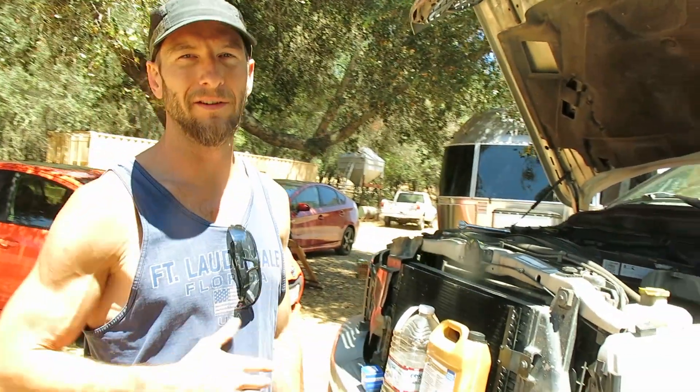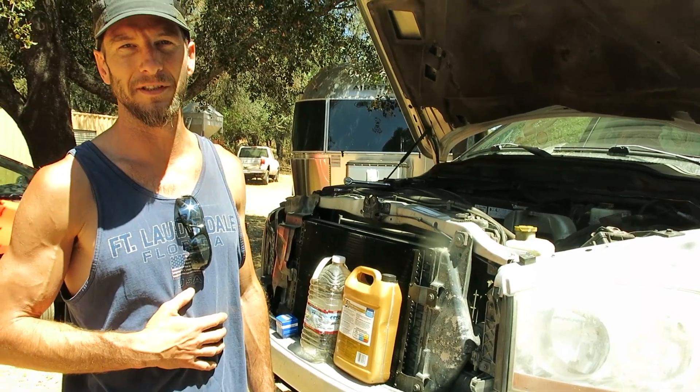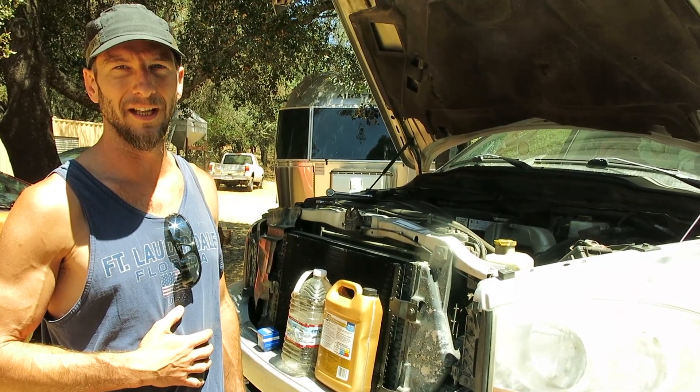Hey gang, this is the Project Sleuth and today we're going to change the thermostat on a 2006 Dodge Ram with a 5.9 liter Cummins turbo diesel. It's an inline six.